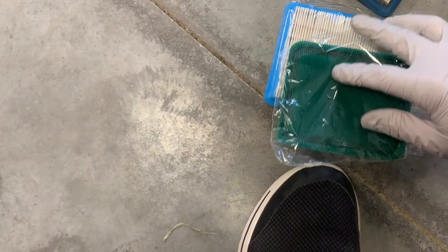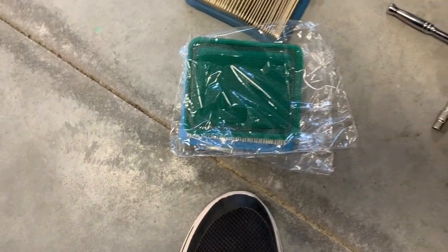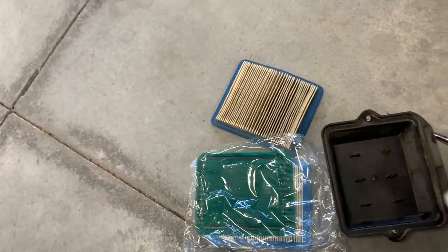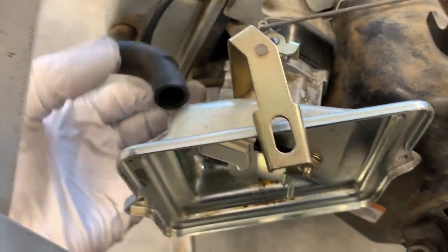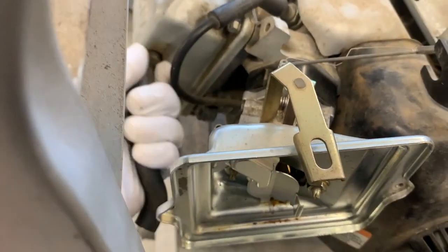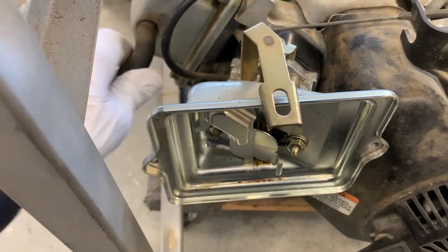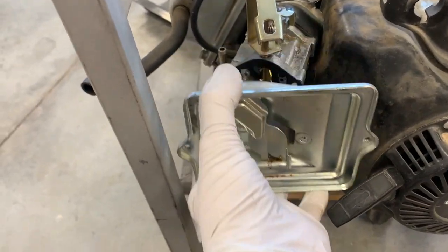I'm assuming the pre-filter goes on top like that — basically to get the big stuff from going in there. If you're using it in really heavy, dirty areas, it keeps all that dirt from getting clogged in. Next thing I'm going to do is take these two nuts off and take the breather line out. The breather line's important — it recycles everything from the crankcase back into there. I'm going to twist it out of the way.